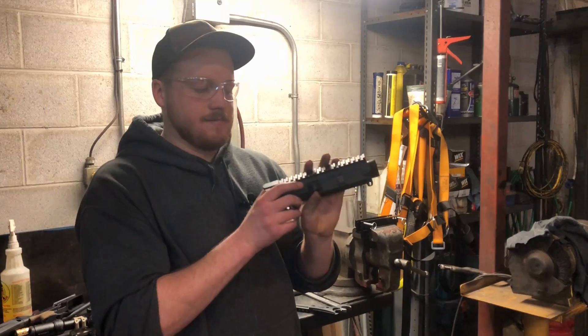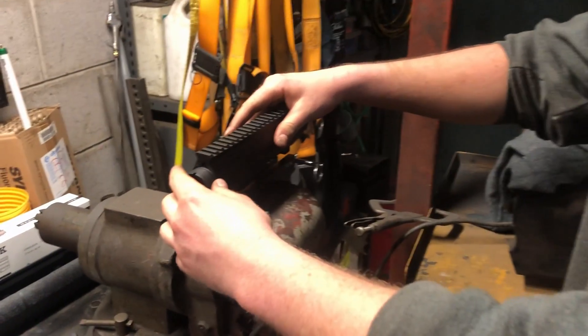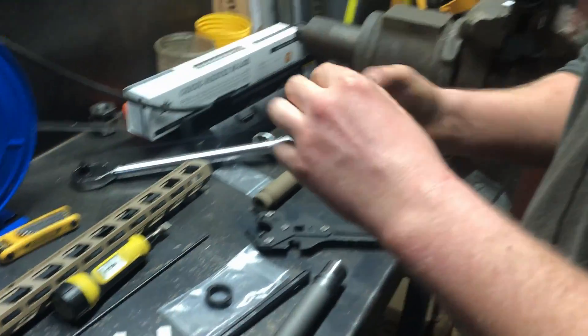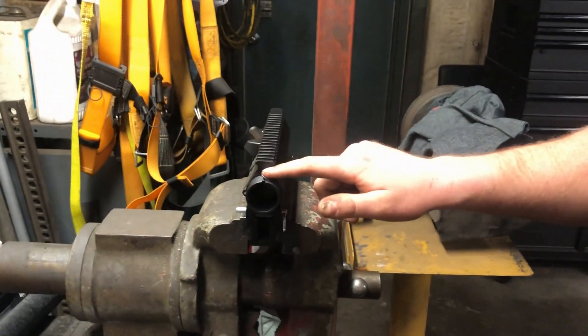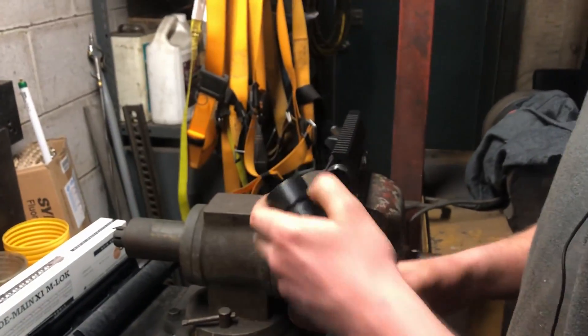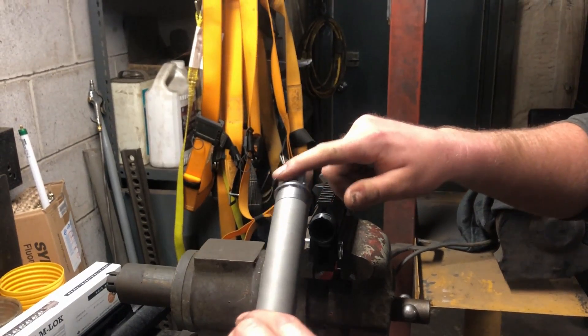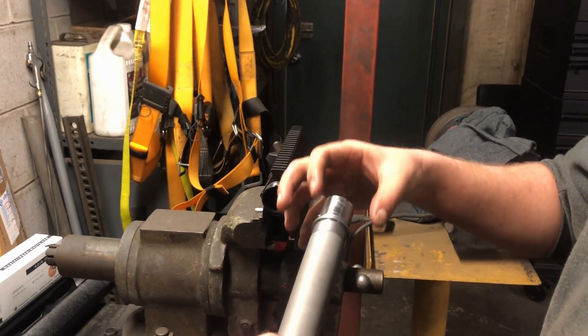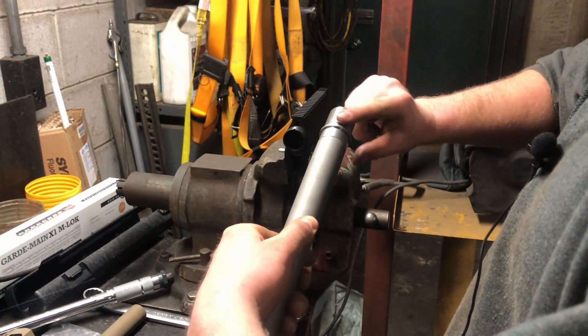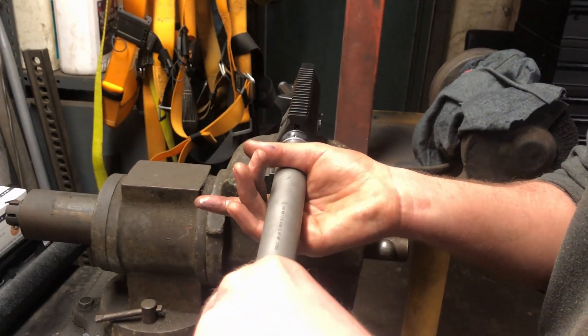Grab the Stag 10 upper and put it in the vice block — this one does both AR-15 and AR-10 upper receivers. You want to put the barrel in, but it's very smart to first apply some AR-50 anti-seize grease. Put just a little bit on the threads — you don't have to go too crazy because tightening the barrel nut will move it around. Also put some on the extension so that if you ever want to take the barrel off it will come off easy, avoiding carbon and dirt buildup.